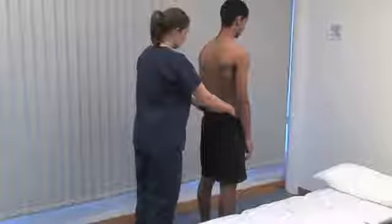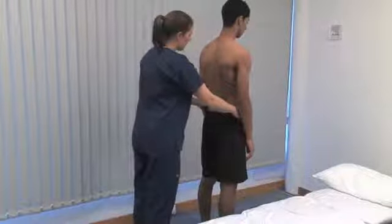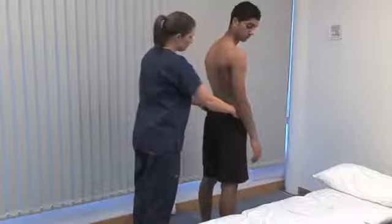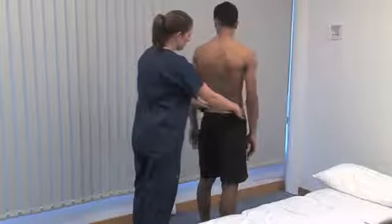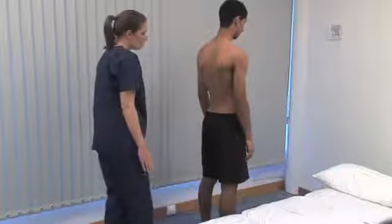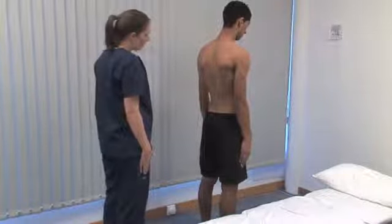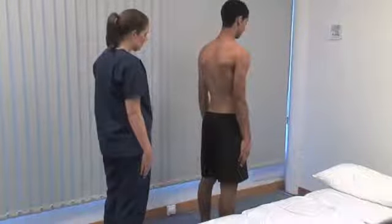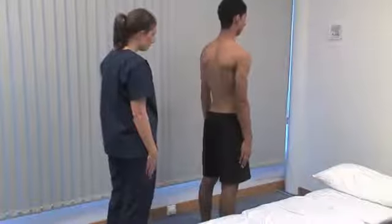Stand behind and hold the pelvis to stop it moving. Could you turn from side to side? This tests rotation movement happening mostly in the thoracic spine. Could you slide your right hand down the outside of your right thigh towards your knee? And the same on your left side. Testing lateral flexion, which occurs mostly in the lumbar spine.